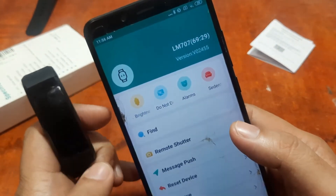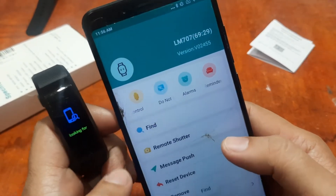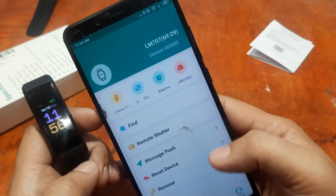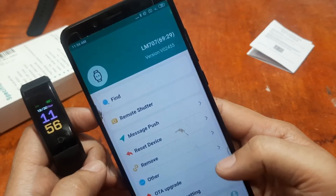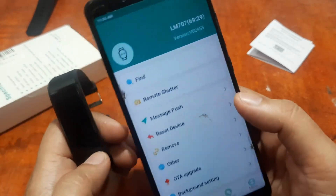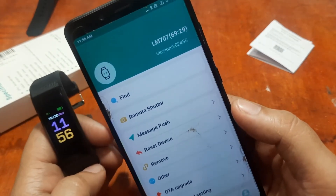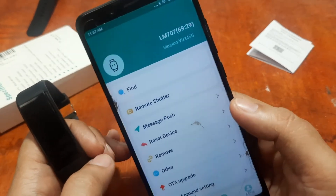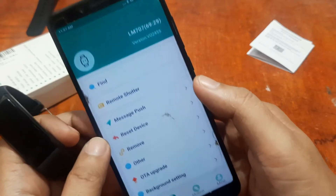Let's confirm we are really connected by tapping Find — and it works! That's it, very simple. Very easy to connect the Fit Pro app to the ID115 Plus Pro smart band.